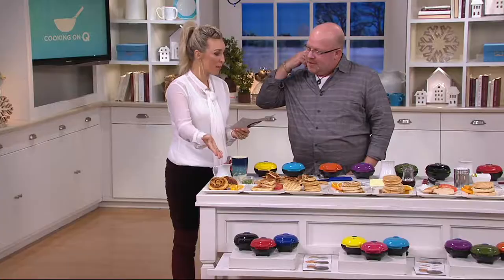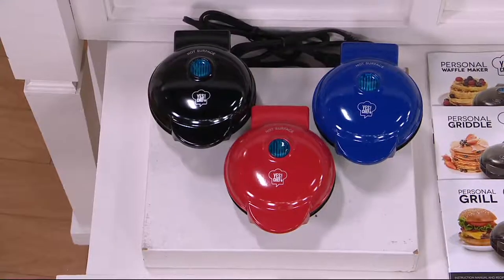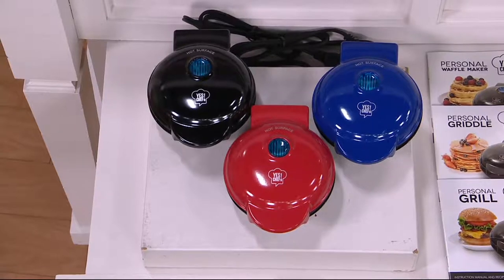For a set of three, you're gifting someone something they'll go to time and time again for $6 and change. You're getting three for under $20 — $19.72 — a clearance price. Free shipping and handling, and six easy payments for you all day today as we are cooking on Q, our special event.